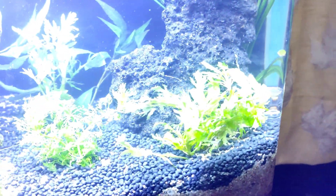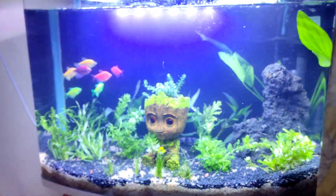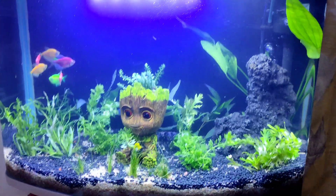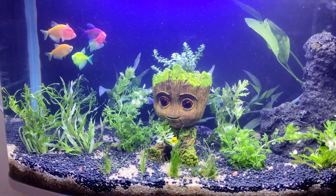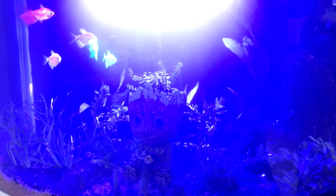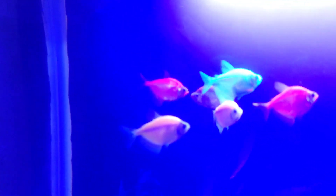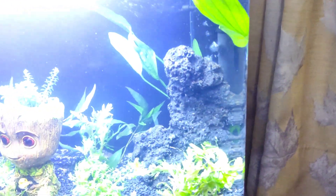If it grows, it looks good. So before and after, you can see how the tank can be transformed in a good way. Now let's see how the tank looks in the blue glow light — look at the fish's glow.